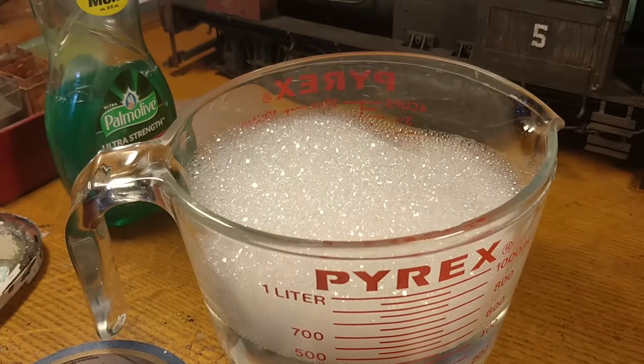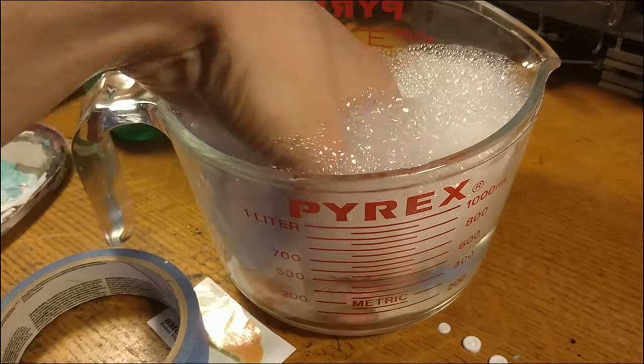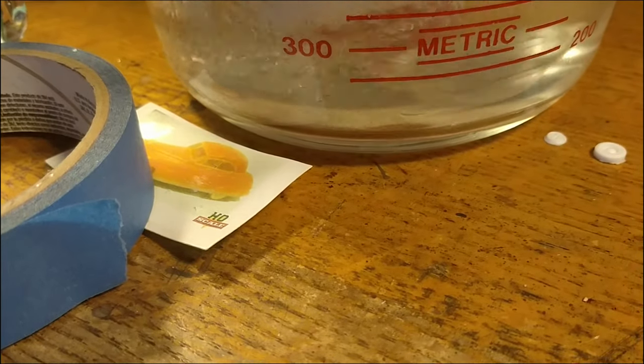We begin by giving the model a bath in warm soapy water. In this case, I'm using a very era-appropriate dish soap to scrub off the resin mold release chemicals and prep it for painting. Swirl it around in the measuring cup until it no longer feels slimy, then let it dry.